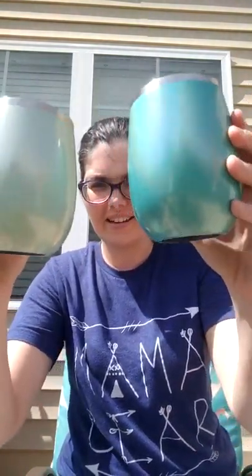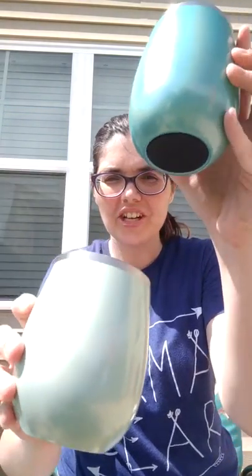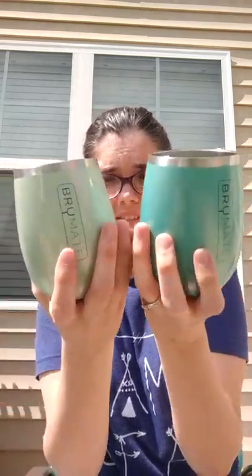Here's the two next to each other. Let's take the lids off so you can see the two different colors — the mint and the peacock. Just got these in the mail today, super excited. So I can put — this is a whole bottle of wine in my hands right here with these two glasses. Half a bottle here, half a bottle here.